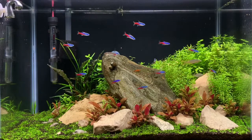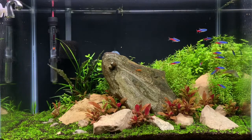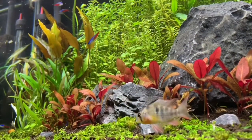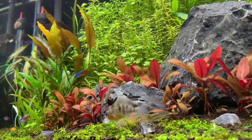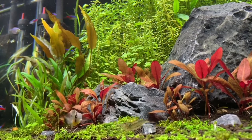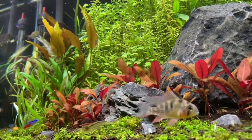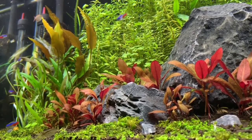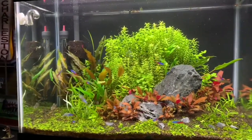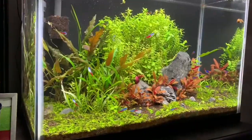Alright guys, thanks for tuning into this one - make sure you stay till the end because there's a little bit of a surprise if you've not been keeping up to date with the teaser I put on Instagram the other night. In this video we are going to take a look at this aquarium from how it looked about five or six months ago when I first scaped the tank, to how it looked about a week ago when I took it down to steal the plants and soil for my most recent scape. That'll be coming sometime soon as a whole video series, so stay tuned.